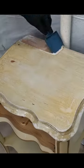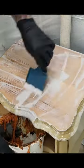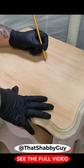This provincial nightstand had a pretty messed up top, so I stripped the original finish down to the wood. Then I used a pencil to create a simple flower design.